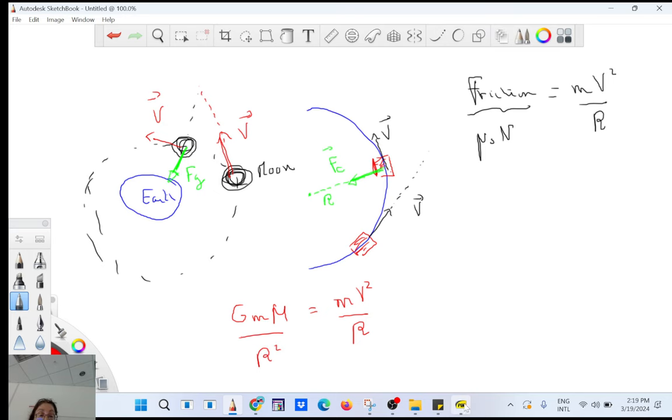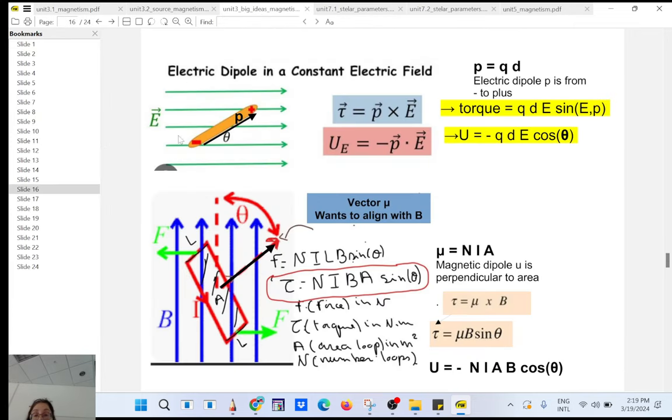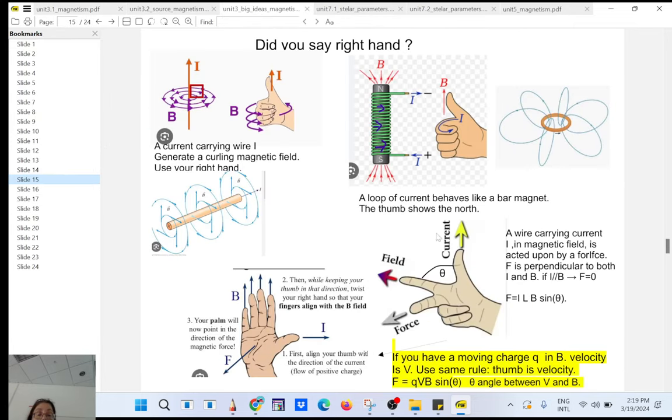Likewise, if you have a particle inside a magnetic field — a charge moving in this direction and a magnetic field in this direction — you will have a force. That force will be perpendicular to the velocity, and it will be a centripetal force.